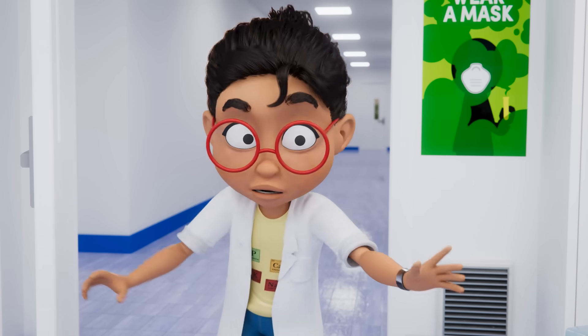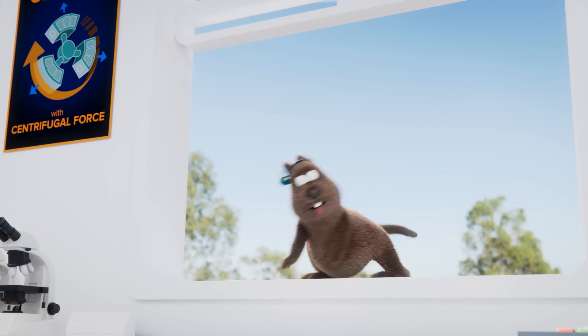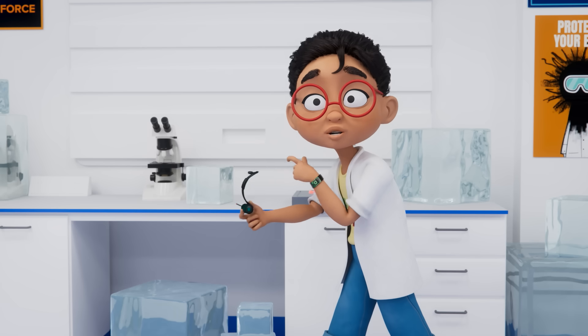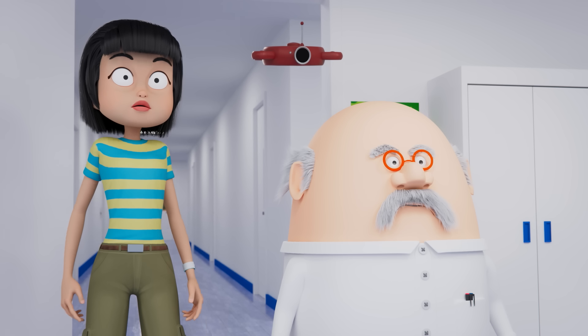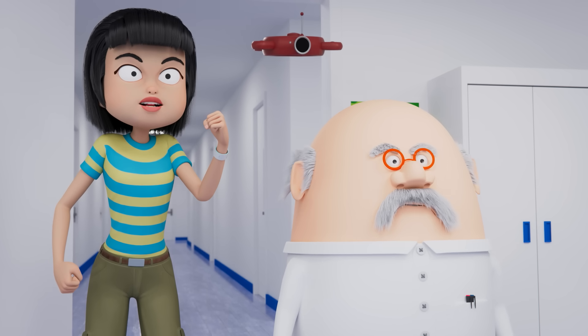Gerald! Derek, Code Orange. Anna, what happened? It's Dr. Poacher again — he's captured Gerald. He never gives up. But we'll never give up protecting that little guy.